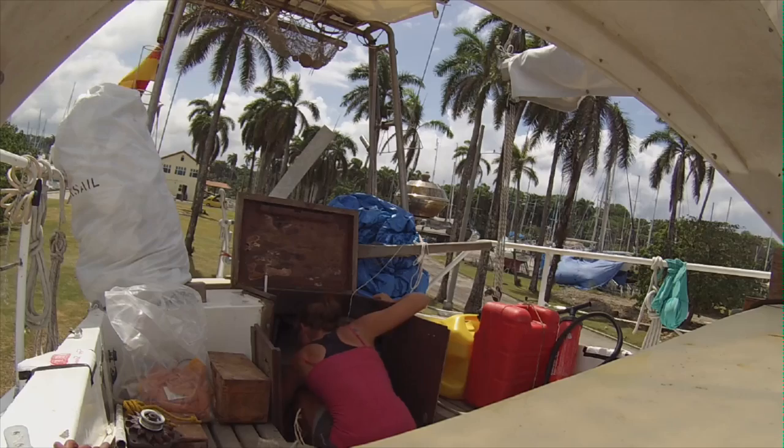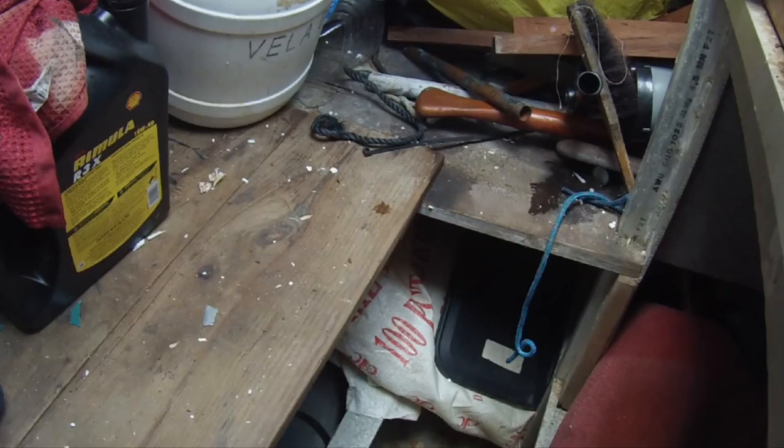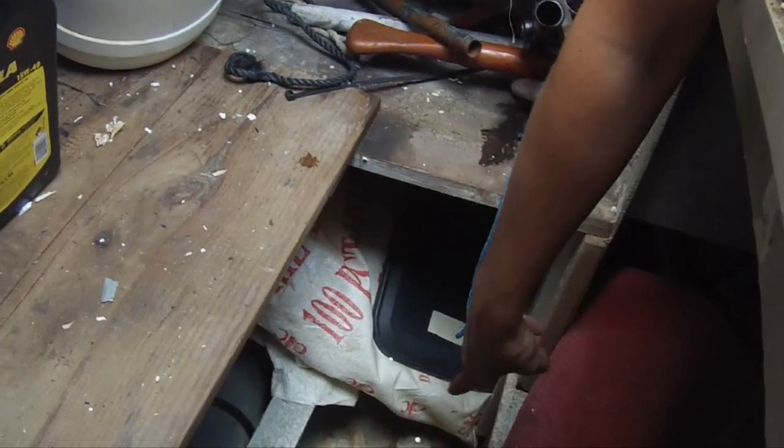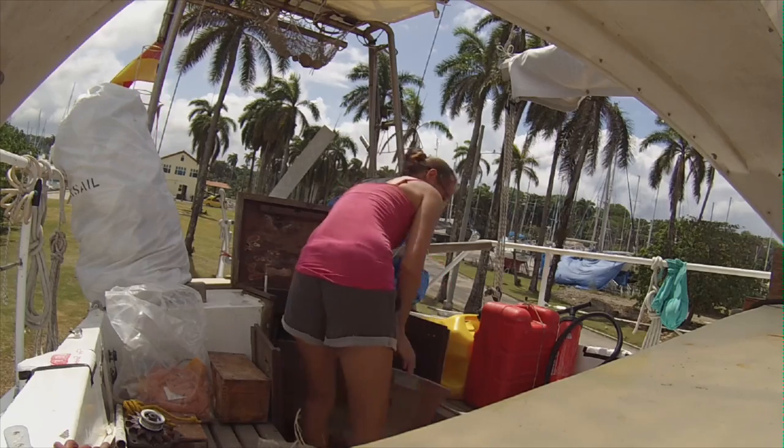Then I had to take out all the stuff from the back storage room because I wanted to see what the aluminum looks like from the inside. That took me half a day, storing everything along the boat.